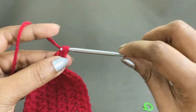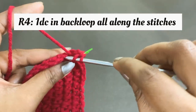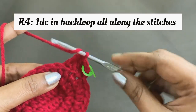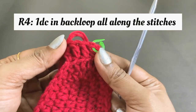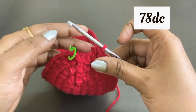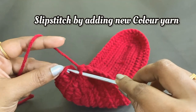For round four, work chain two and into the same chain space work one double crochet in the back loop. Place a marker in the top of the double crochet. Continue working one double crochet in the back loop from the next chain all along the 78 stitches. Remove the marker and work a slip stitch, adding the new color yarn.